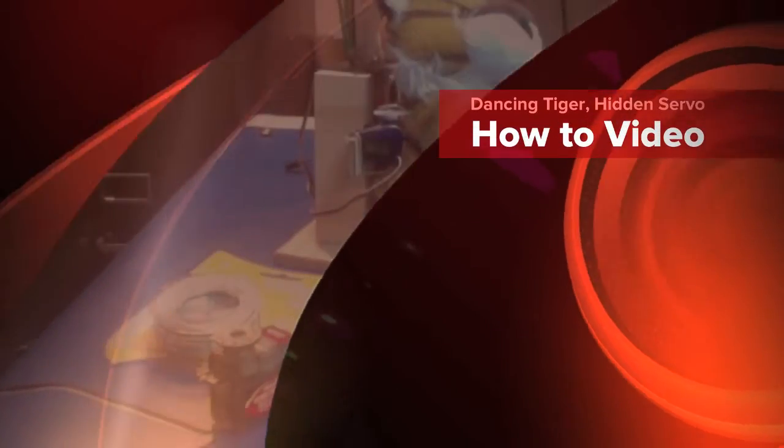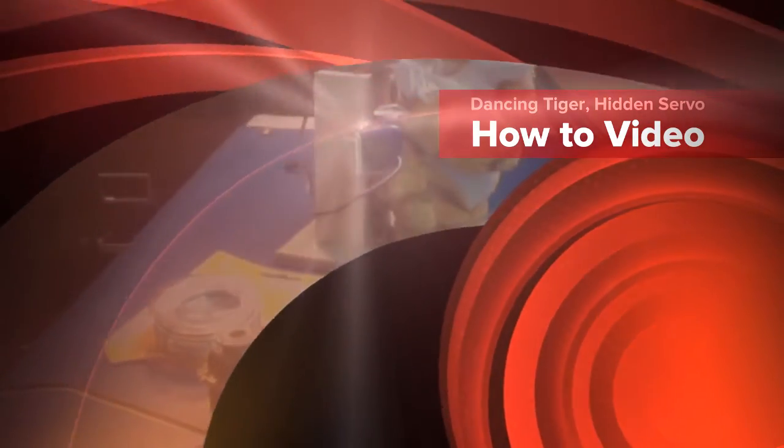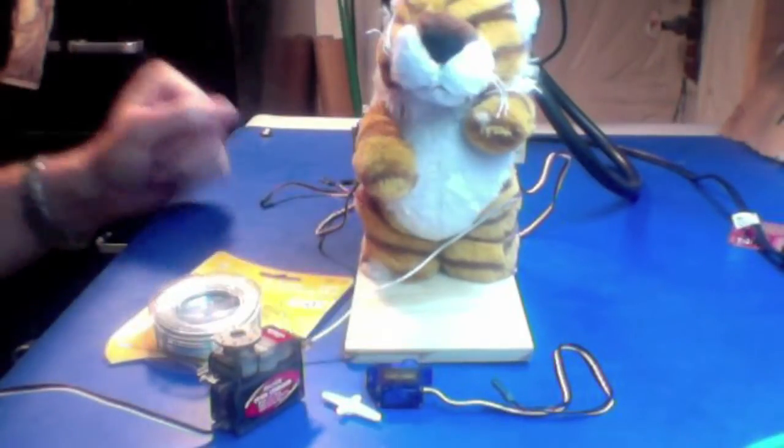This is a quick tutorial on how I did the dancing tiger. I just bought a stuffed animal — I bought this guy at Target for $1.50.